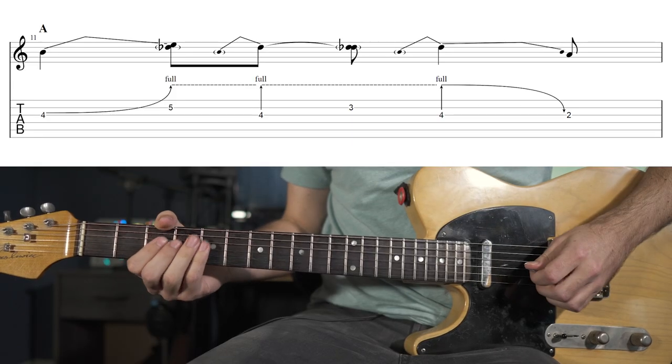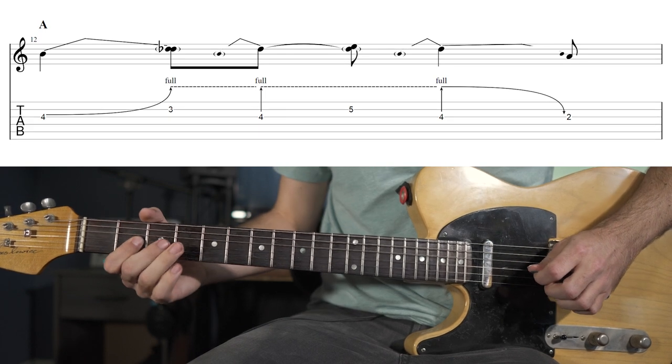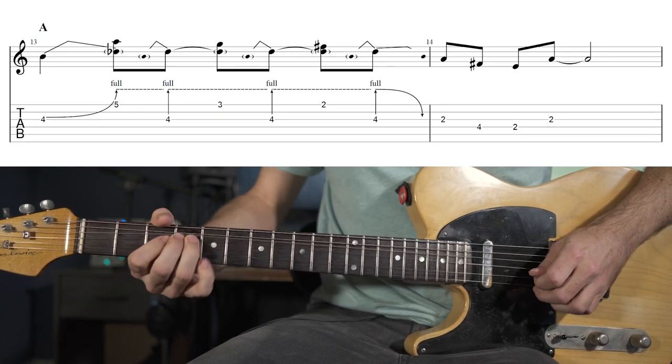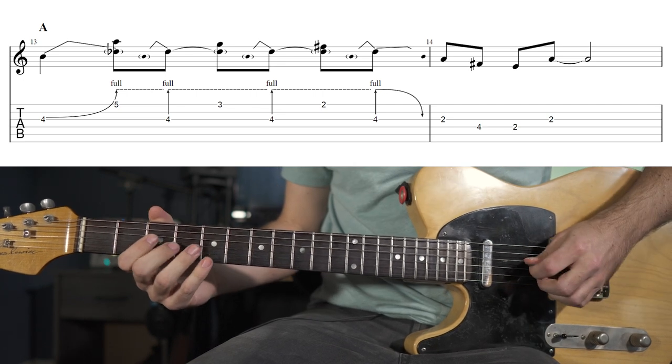We can play two-note lines, or ascending lines, or three-note lines, or even lines across multiple strings.